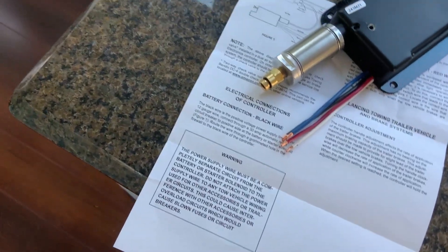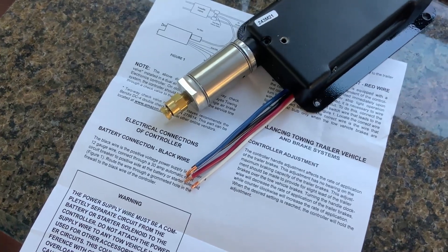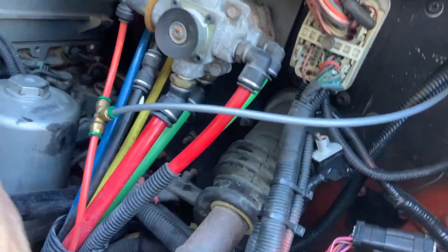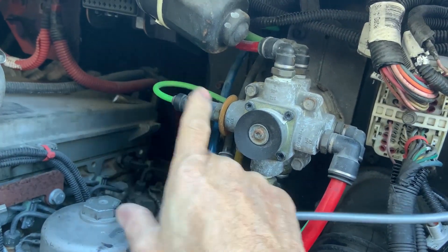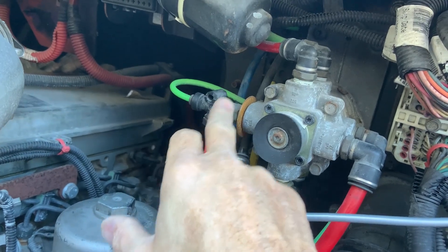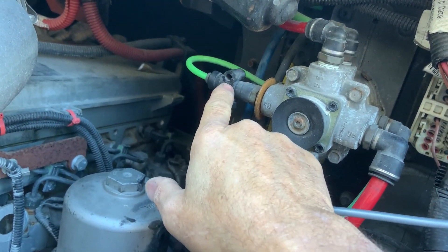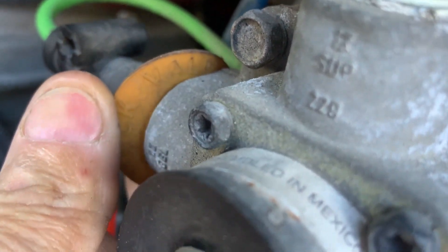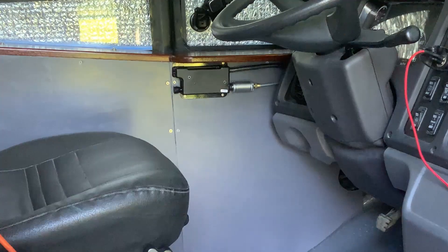We're going to get these hooked up using a solder and heat shrink method. This line goes out to my brake light switch, which is all the way by the rear axle, and it gets pressure from either side — the green or the red side of this valve — through this double check valve right here. I just teed into that with this silver hose, with a little rubber grommet right there.